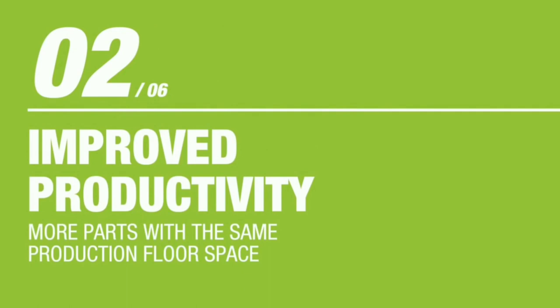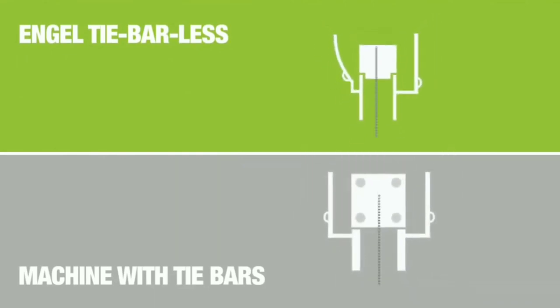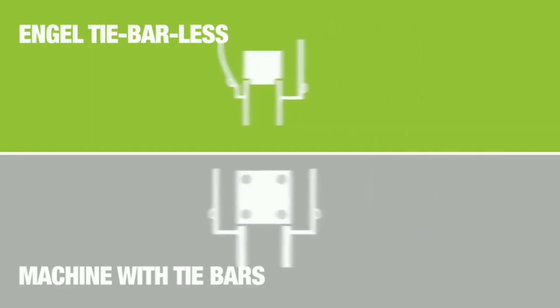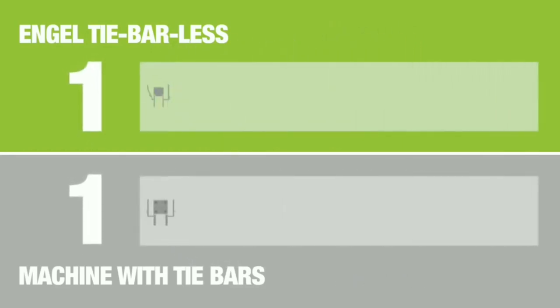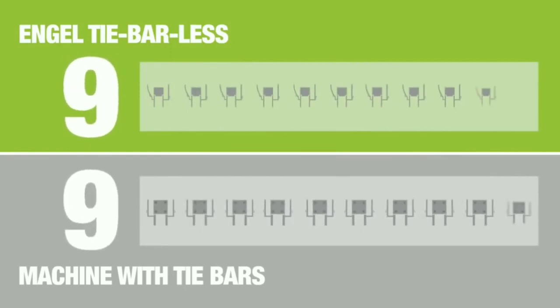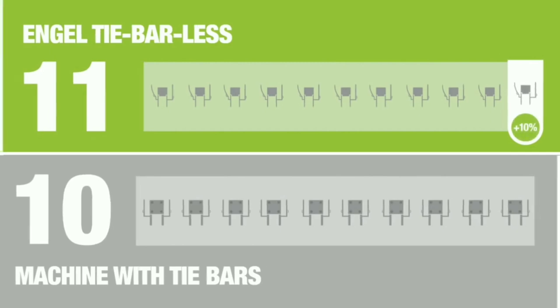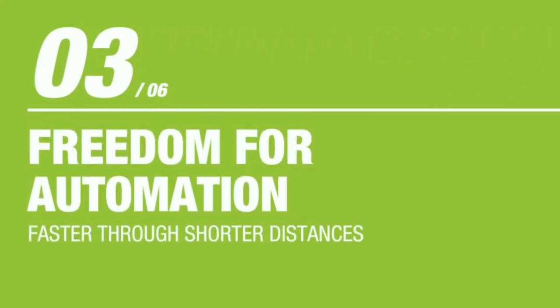The second benefit is improved productivity. The rate of production is higher in the tie-barless injection molding machine. Comparing a machine with tie bars to the Angel tie-barless, once production starts you can see the product counter shows a plus 10%, meaning there is a 10% production efficiency advantage with the tie-barless injection molding machine.